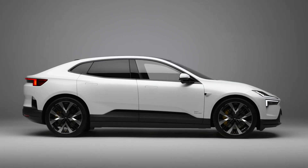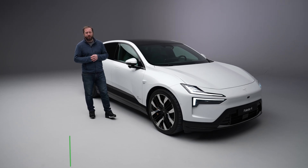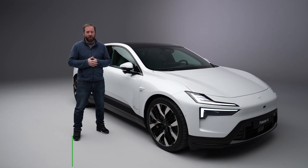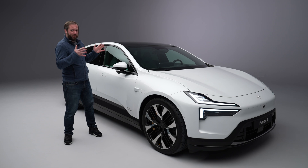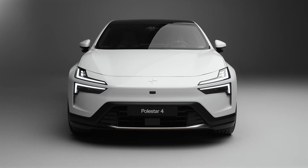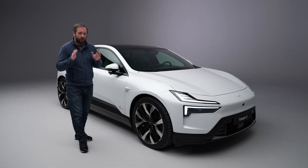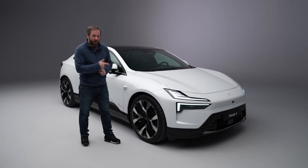We've had the Polestar 2 reviewed in detail on our channel and later this year the Polestar 3 is going to start hitting our roads. That is then going to be followed up by the Polestar 4. This is going to be a model that is going to be very popular with a lot of buyers - this is the one that a lot of people have been looking for.